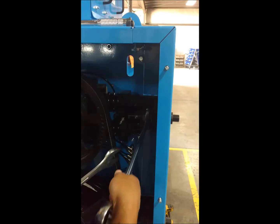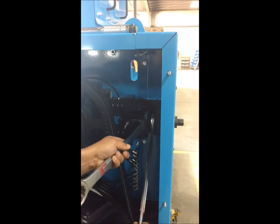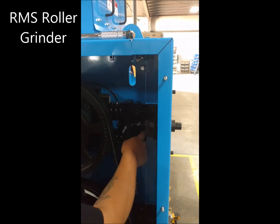Next we're going to take our inch and 13 sixteenths wrenches back here to these jam nuts. We're going to break those jam nuts free and loosen up these nuts and back them away from this washer.